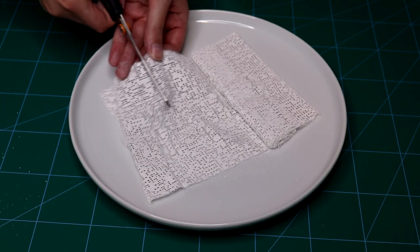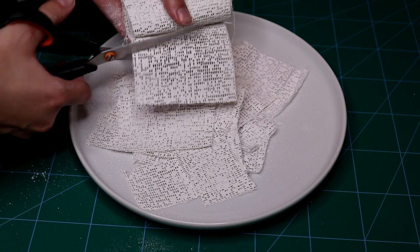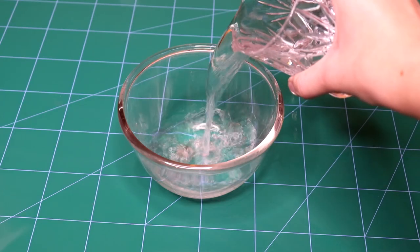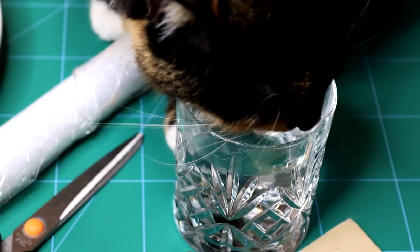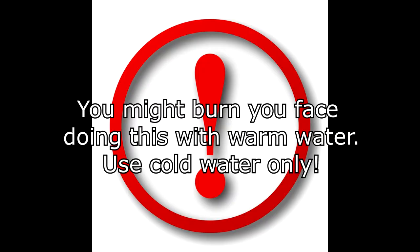Firstly, I cut my plaster bandage into smaller pieces — some of them very small to put under my eyes and on the bridge of my nose. Then I add cold water to the plate, the coldest you can get, like your ex's heart. Because plaster loves to heat up while it solidifies — in other words, you might burn your skin if you use warm water.